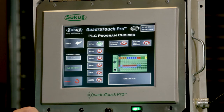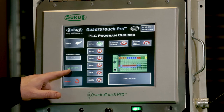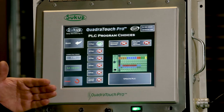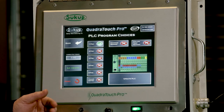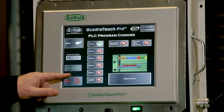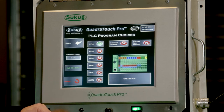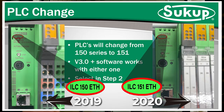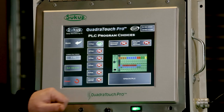The next thing we need to check is the number on the PLC itself — it's either going to be a 150 or a 151. We've used 150 PLCs all the way up through 2019, and in 2020 we started changing to the 151 series PLCs. You can see the number right on the PLC itself. Most dryers older than 2020 are going to be a 150 PLC. We need to make sure that is selected correctly, then push Update PLC.